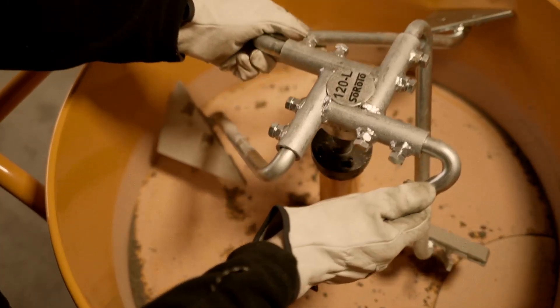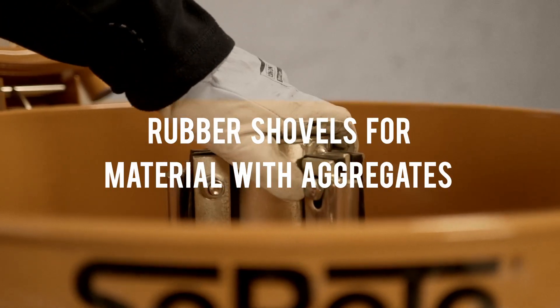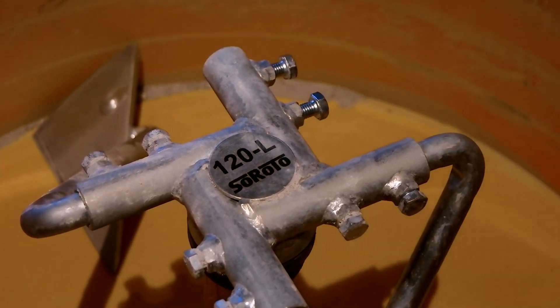You can lift off the mixer head without using tools, which makes not only maintenance and cleaning easy, but also changing to mixer arms with rubber shovels. Almost any part can be changed separately, which means you will save on service expenses.